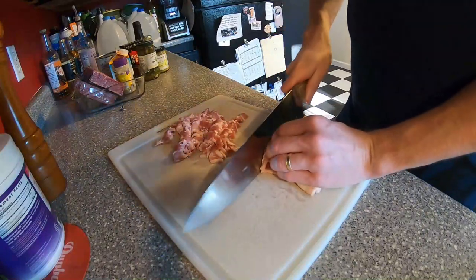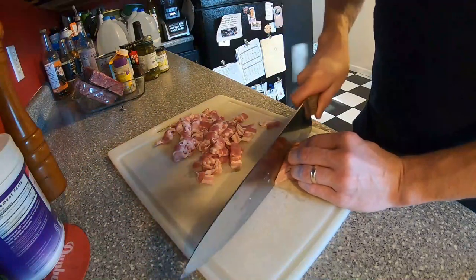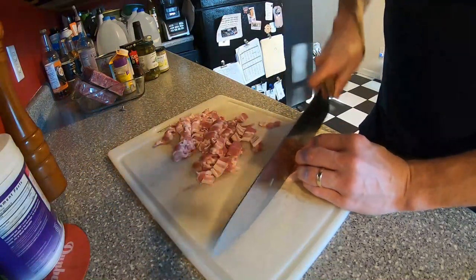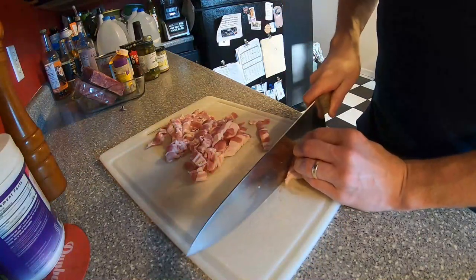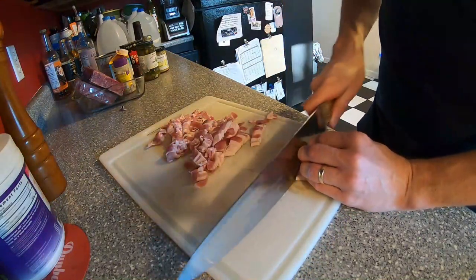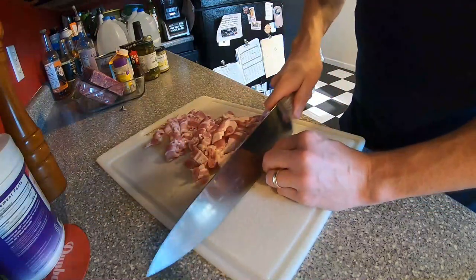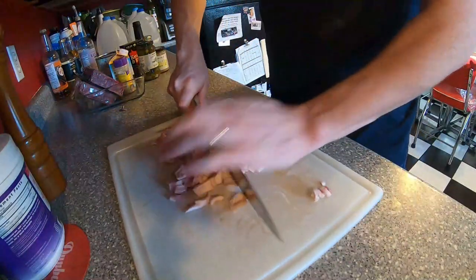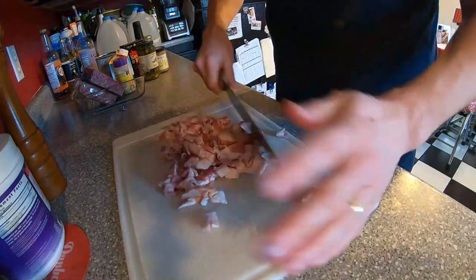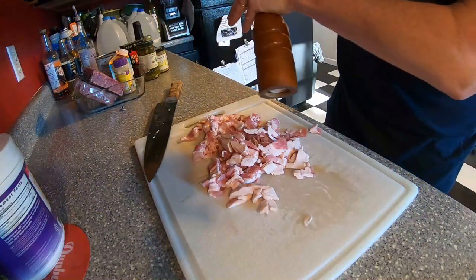We're going to render all the fat out, get it nice and crispy, and then use that fat to also sauté our onions and our hamburger, so everything's going to get that nice bacon flavor. Half of the bacon is going to go into the soup, and the other half we're going to save to put on top as a garnish right before we eat so it stays nice and crispy. I love to pepper up my bacon, so we're going to load this up with lots of pepper.